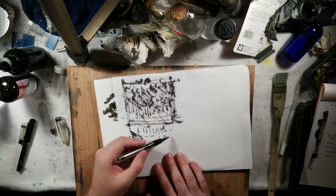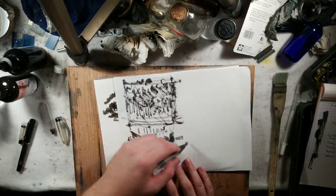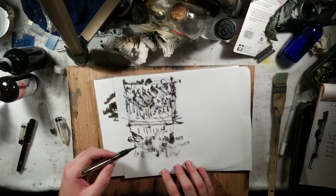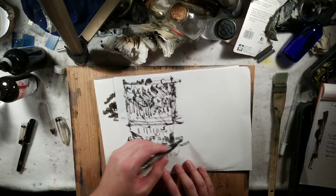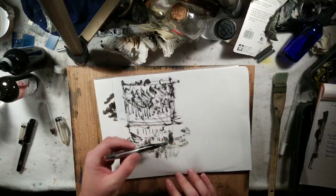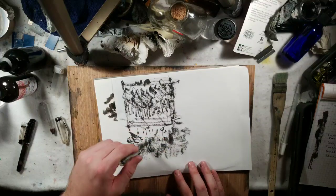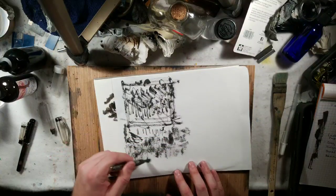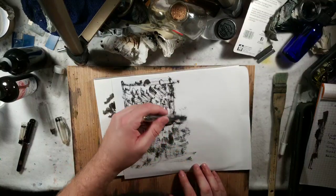Cartridge paper - okay, Lexington Gray. It's very dry-brushy, but I have a feeling it just hasn't really started flowing yet. But getting a very textural effect, which is what I definitely wanted from this.